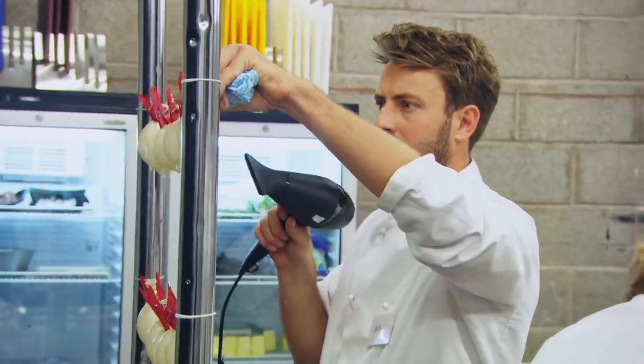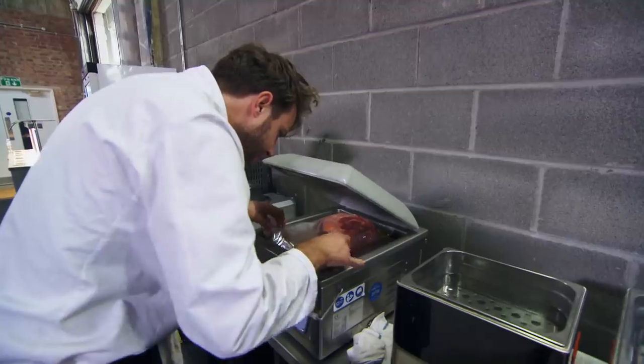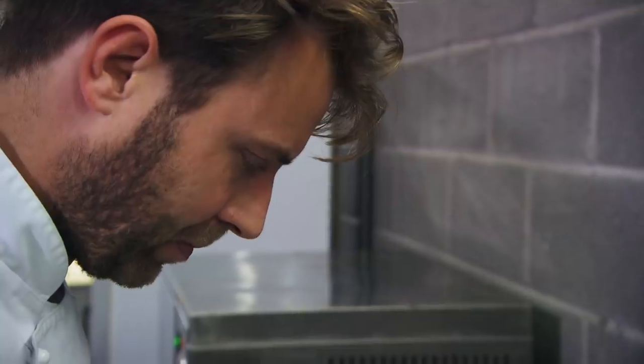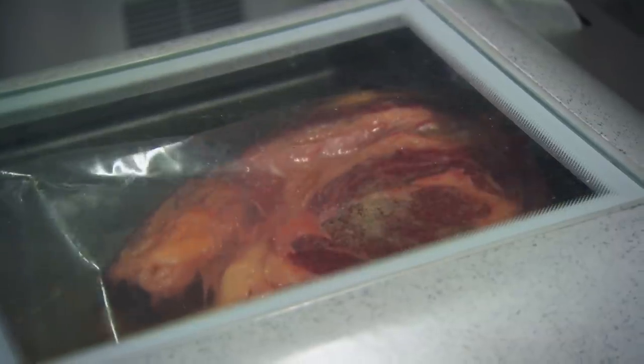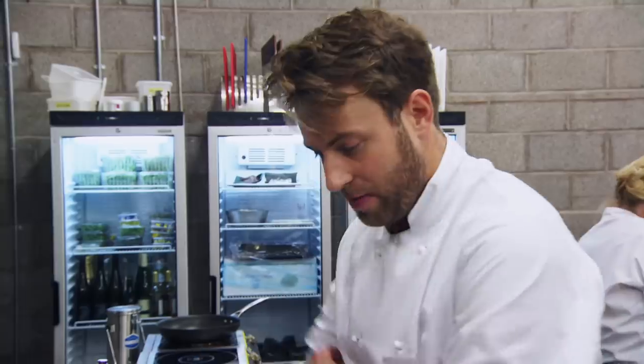He's still got his beef to prep and a lot more work to do. There's nothing done on that dish yet apart from the eggshell. Billy is getting through his long list of prep. Beef's ready to go in. The eggshells are drying. Just making the cinders now.